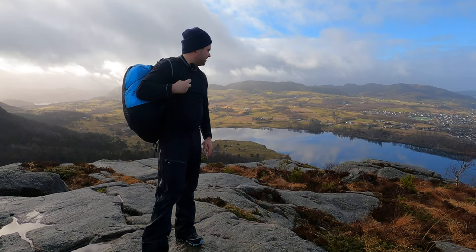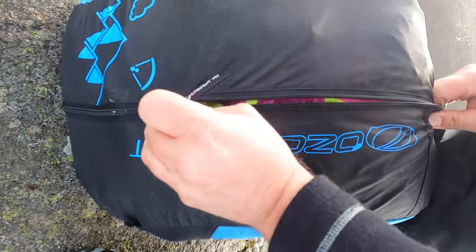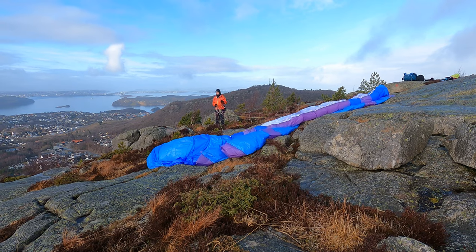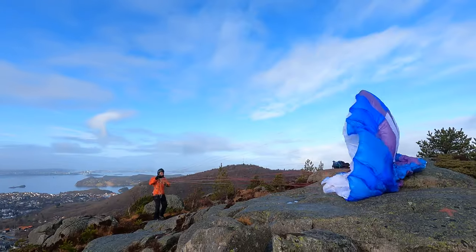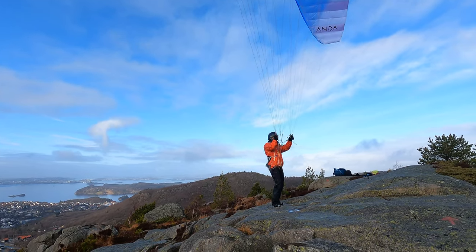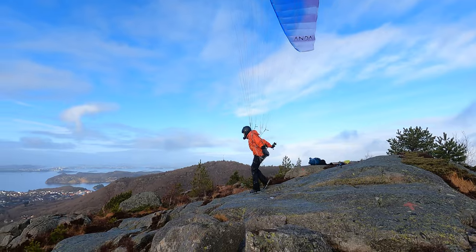Glider, harness, helmet — three kilos, that's nice. Let's check how the wind is first. It's actually quite a tricky takeoff here, so the trick is to get the glider up and then move over, ground handle it as far up as you can to give some distance to the edge, then turn around and take off.